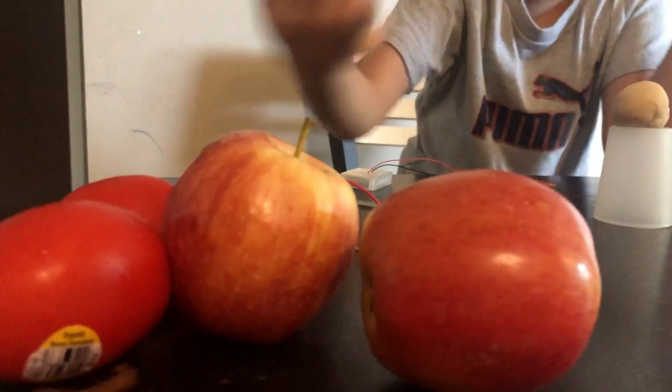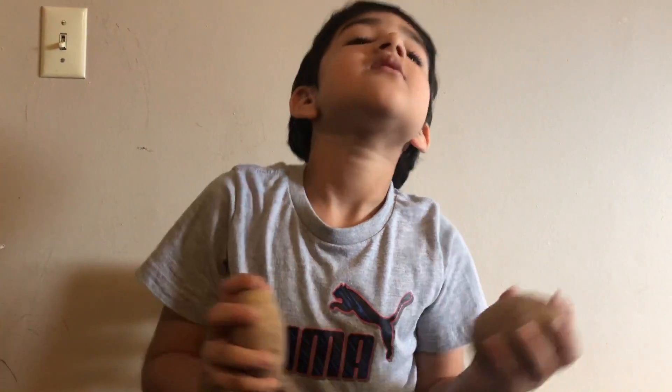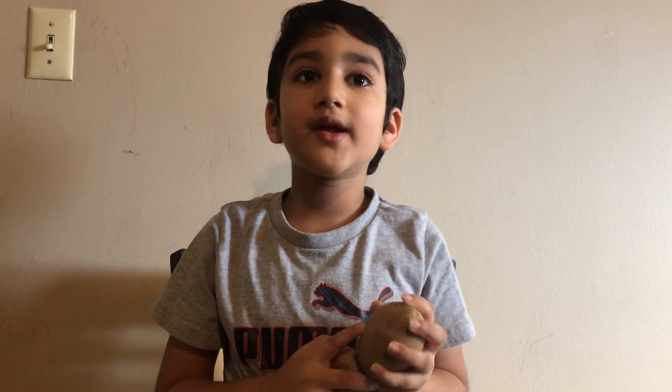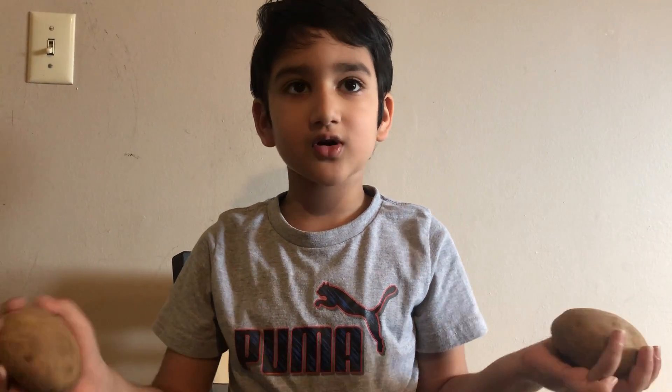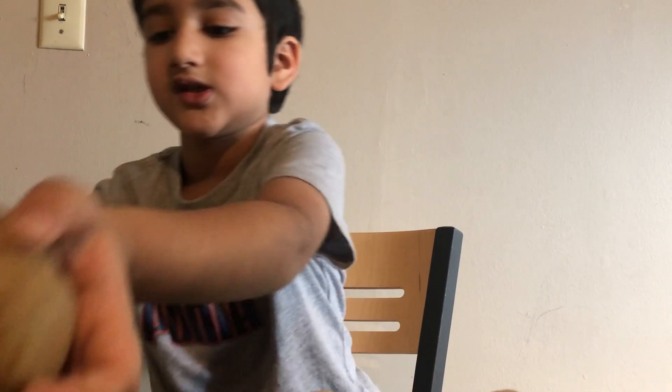Friends, we've tried apples, tomatoes, and potatoes. Do you know why they work? They have water in them, so it makes electricity for the clock. Because these are wet fruits and veggies, they work.